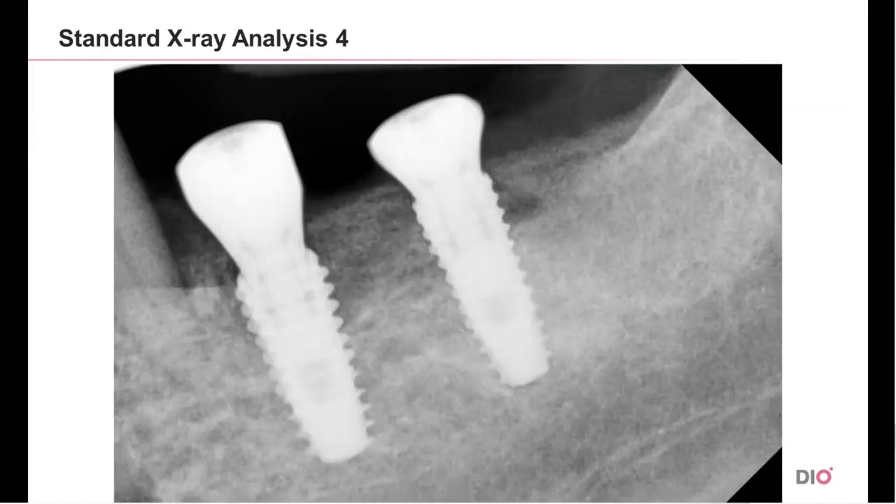Now look at the next photo of two fixtures. Which of them are fit properly? Only the one on the right is fit. You can see that the one that is misfitted has a gap between the H-scan body and the fixture, and it also has a bigger space in the inner part of the screw.